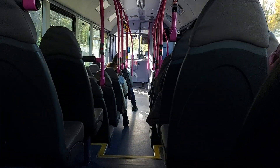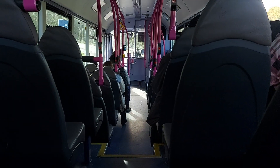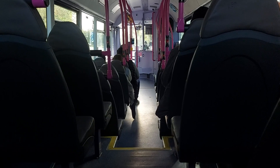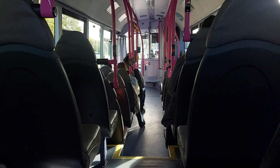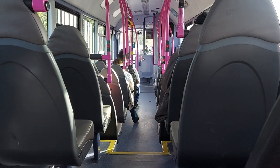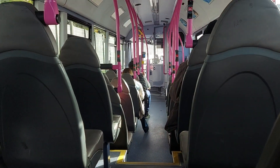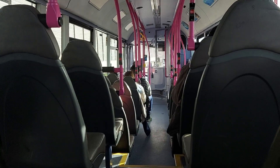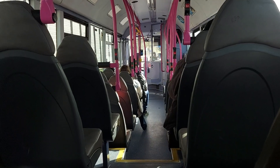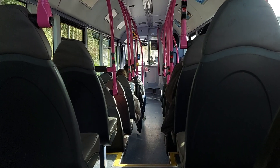The M40? We're on it now. This will be your first time on a bus on the M40. Look how big the traffic is. 27 miles to London.